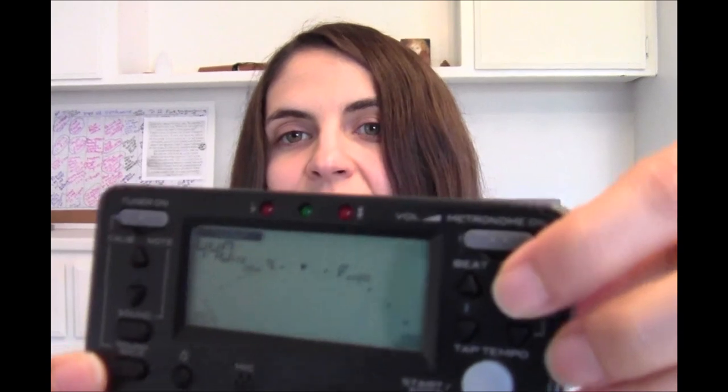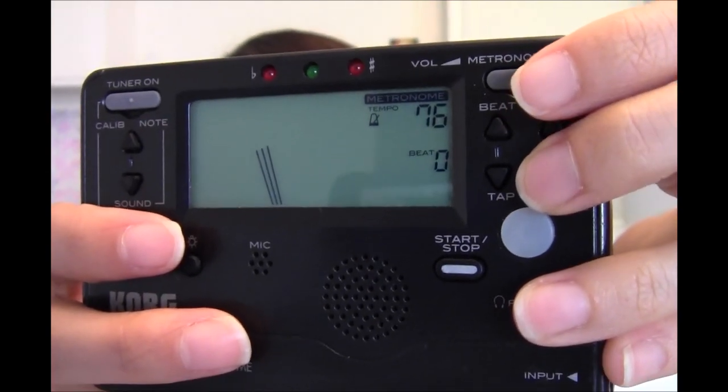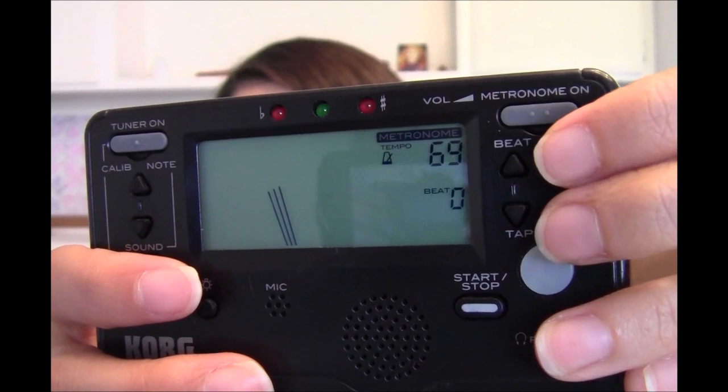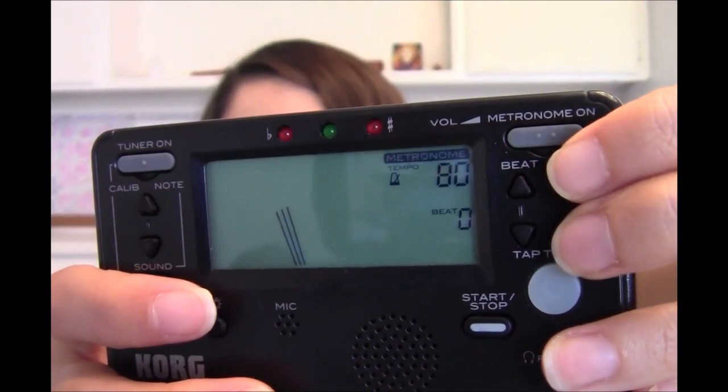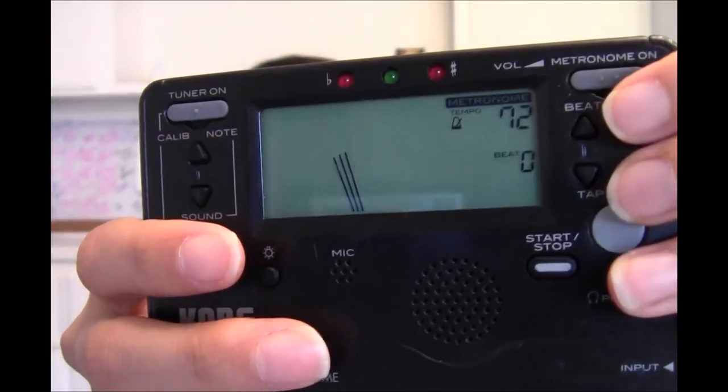If I play it three times in a row really well, I move the tempo up three. So if it was at 66, I go up to 69, 72, 76. I play it once at 76, then down two to 69. Three times successfully at 69, then up three again — play once at 80, then down two. Three times at 72, and so on. You can set a goal, write it on a chart, set a target date, and track your progress as you gradually get faster.